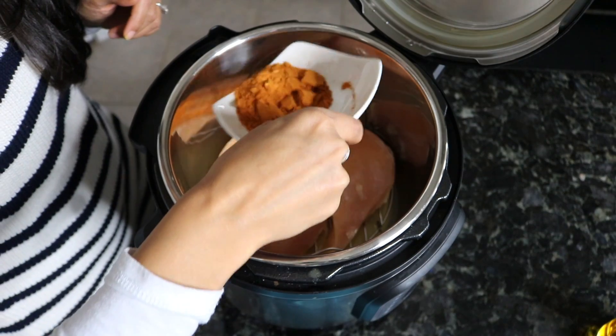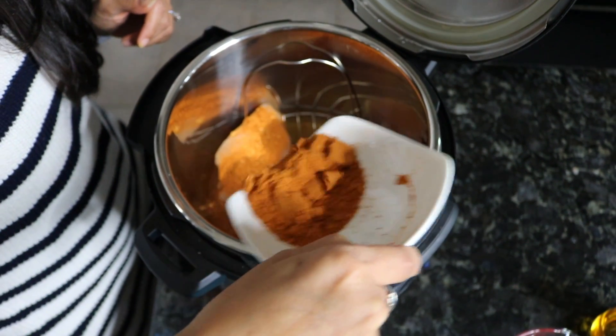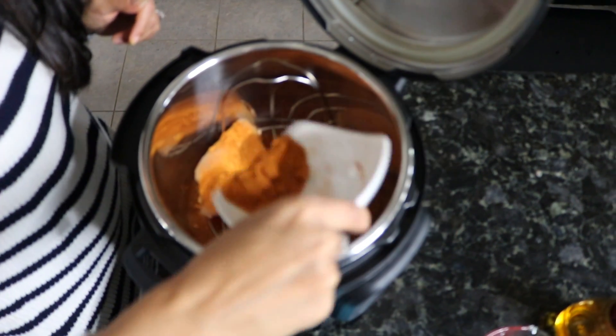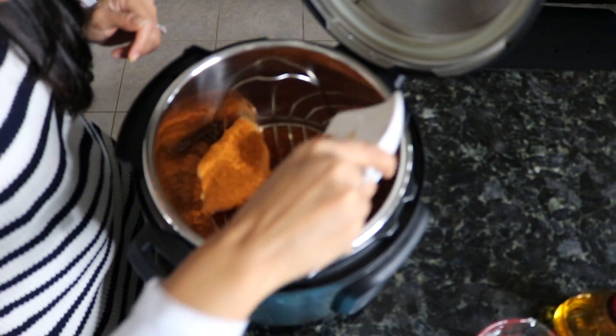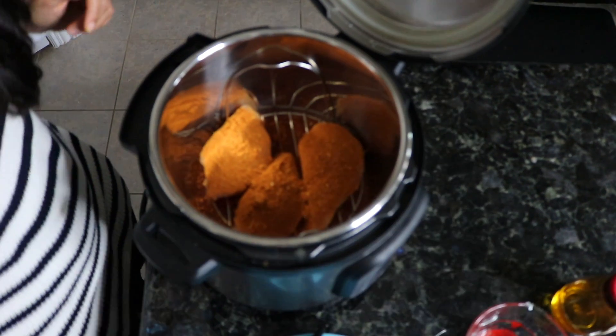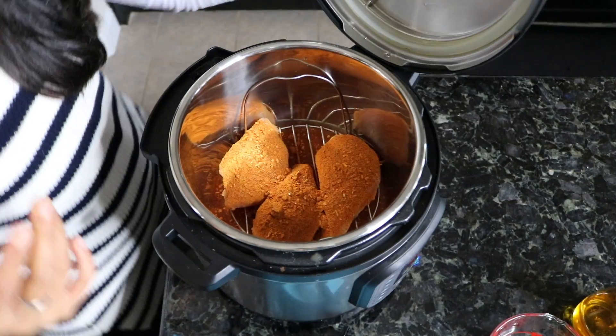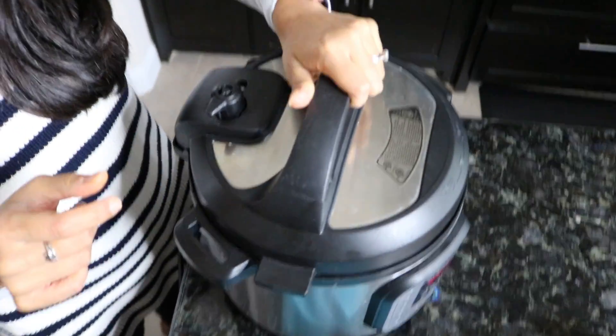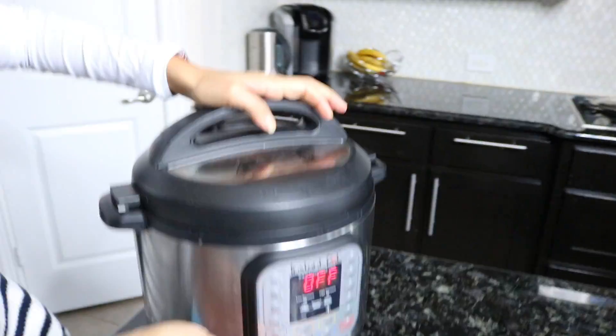Take your taco seasoning and just spread it on top of the chicken breasts. You can use all of it so it flavors really well. Then close it up — take your lid, make sure the vent is closed, and close it up.